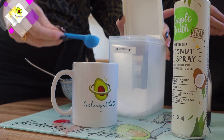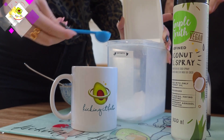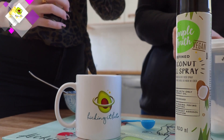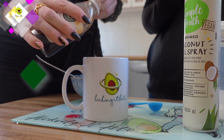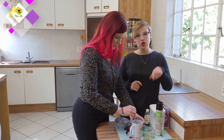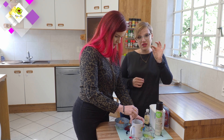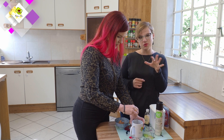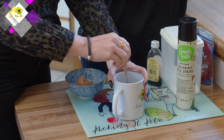We use half a tablespoon of sweetener, but you can add more depending on how sweet you like it. I find that peanut butter already has a natural sweetness, so I don't like to overdo it. Add a dash of vanilla. Then combine your ingredients and give them a good mix, because you want the egg and the peanut butter to combine with each other — otherwise you get little pieces of egg whites. That's also why you want to melt the peanut butter first; it's easier to combine.